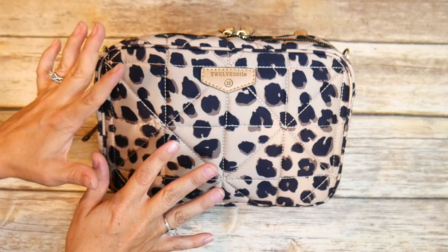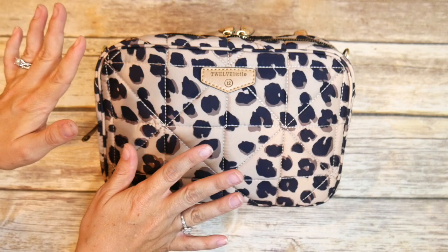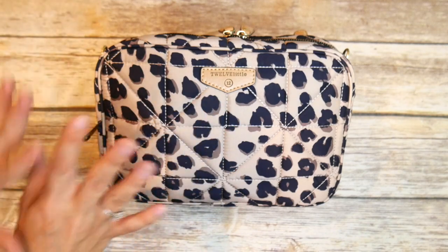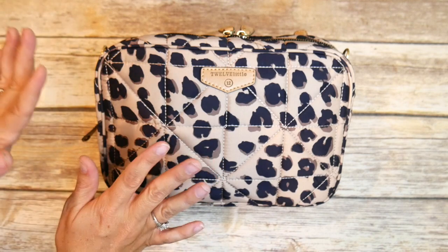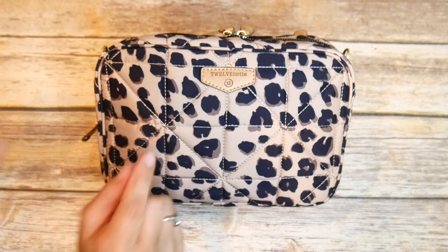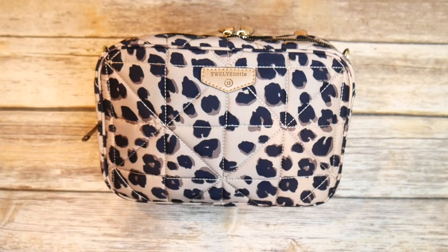I've already done a really in-depth review of this bag, so I'll save you guys the time and link that up above and down below. If you want to see all the features in detail, go check out that video. Otherwise, we'll go ahead and get started with five ways to pack this extremely awesome bag by 12 Little.